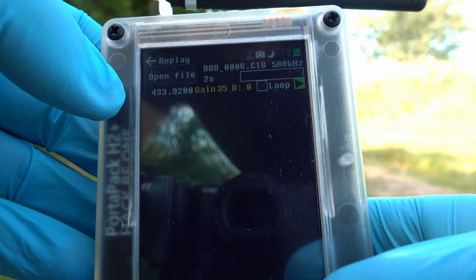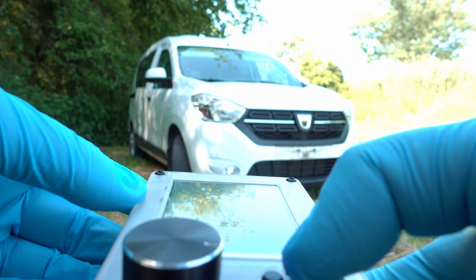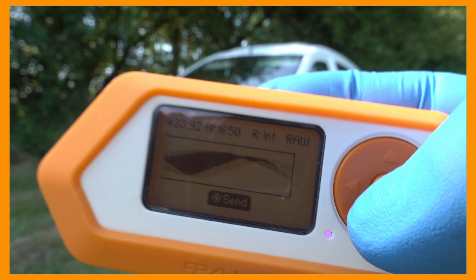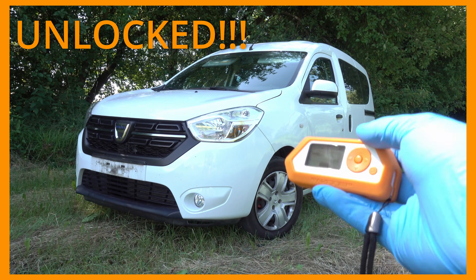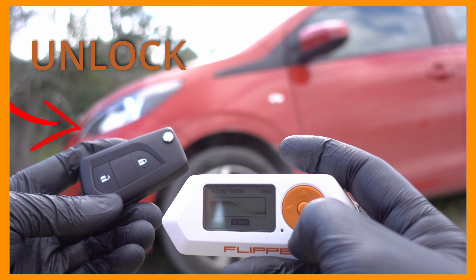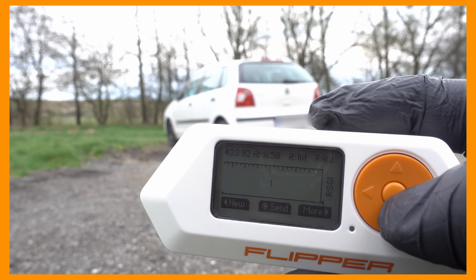Let's lock the car. Just like that, it's locked. Check out my other videos with similar topics but different hacking devices. Don't forget to subscribe and see you next time.